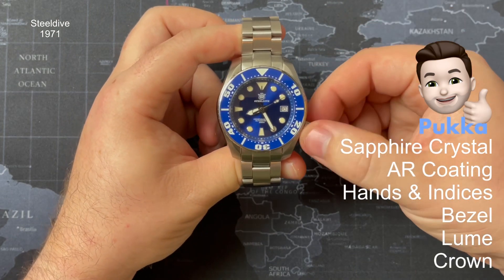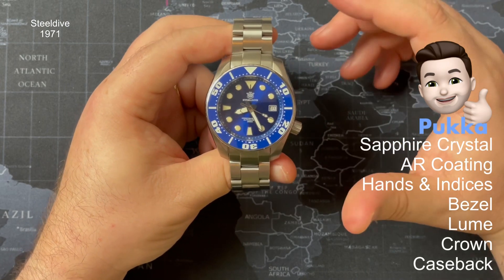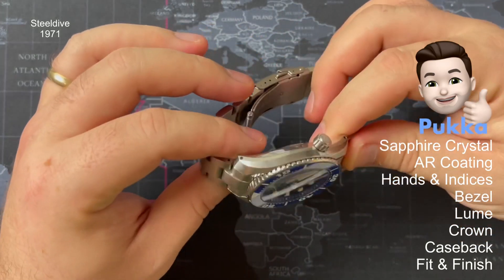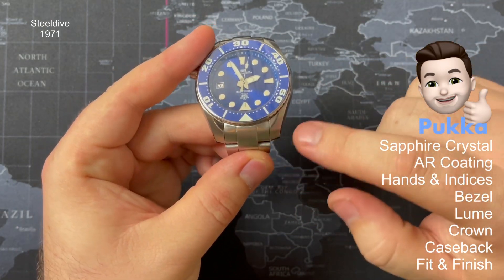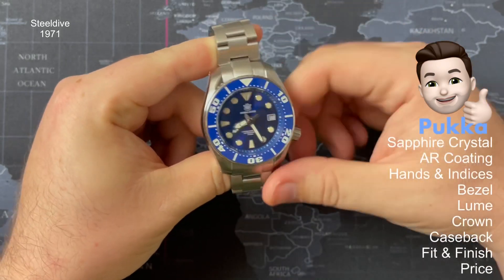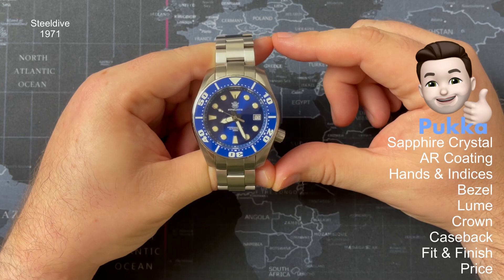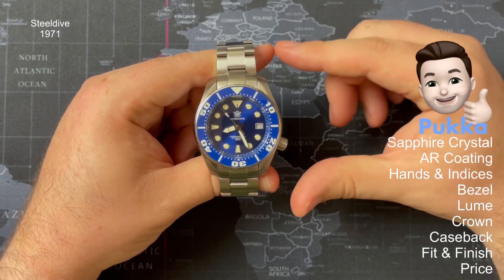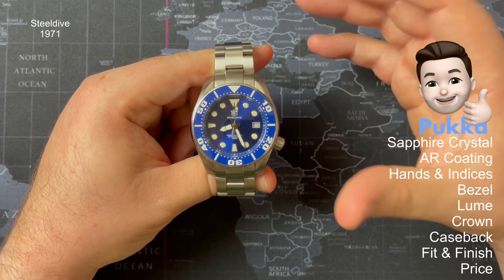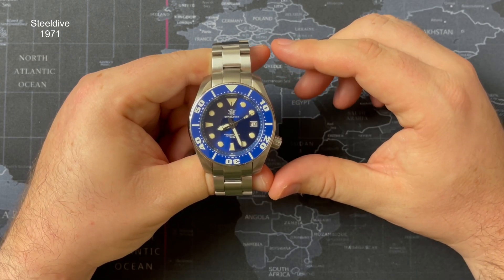The case back is deep etched — nice bit of kit. The fit and finish overall is done nicely: the brushing is clean, and the way the case transitions and slopes in is really cool. The price — you can pick this up for around £100, and this is a whole lot of watch for that money. Not just because it's heavy, but the specs you get are pretty phenomenal. To summarize the pucker: sapphire crystal, AR coating, hands and indices, bezel, loom, crown, case back, fit and finish, and the price.